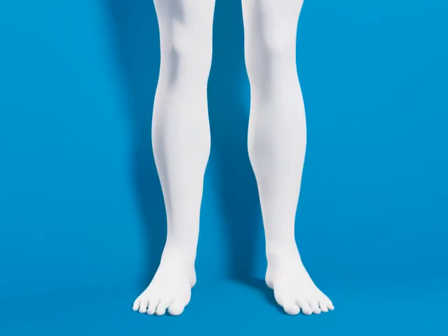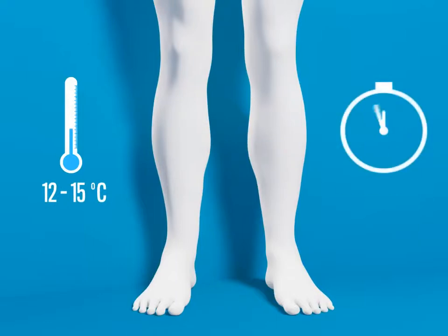The target water temperature of an ice bath is between 12 and 15 degrees Celsius. The time needed for it to be effective is around 10 minutes, but more experienced bathers can even stick it out for 20.